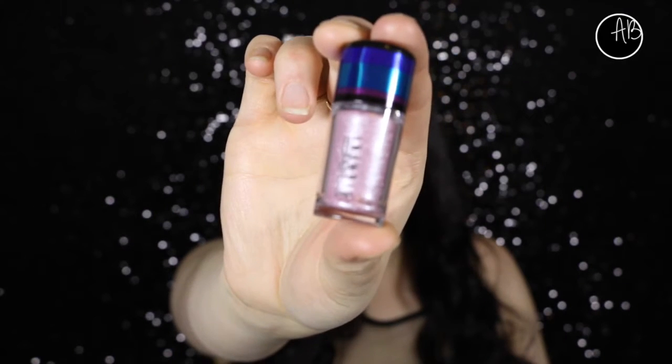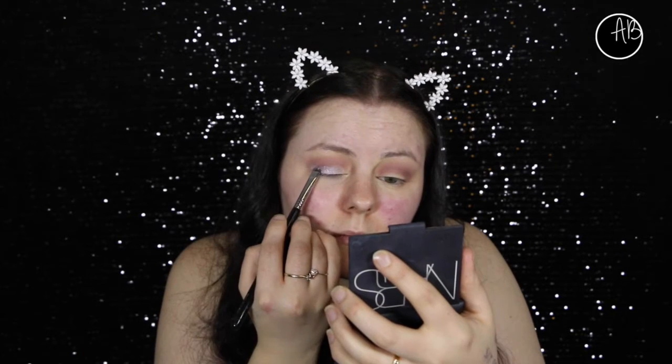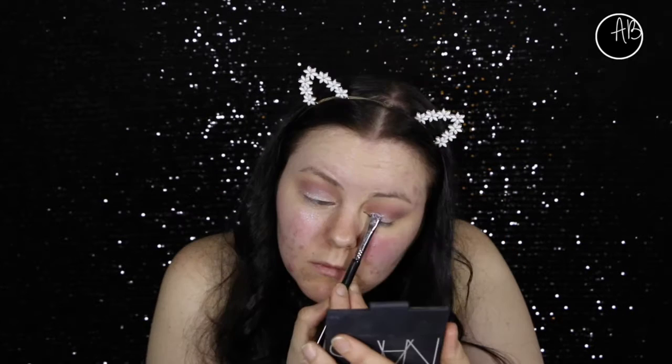Going in with one of the new MAC pigments - I think this is Kitchmas, or Kipmas, something like that. It's this beautiful pink and it has some silver through it, so I'm just placing that on the lid. I wasn't going to put as much, and then I dropped the bottle on my lap and I spilled some, so I figured I may as well use it.